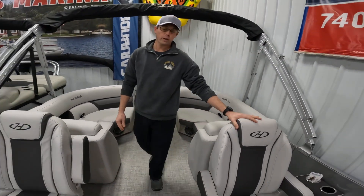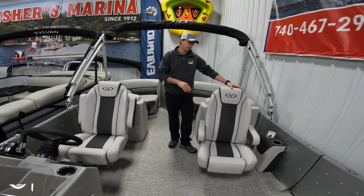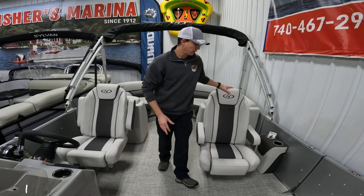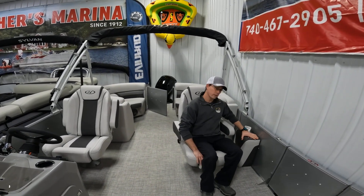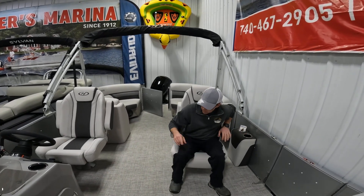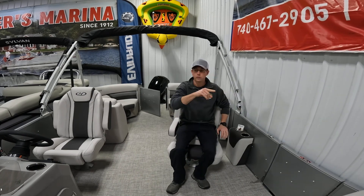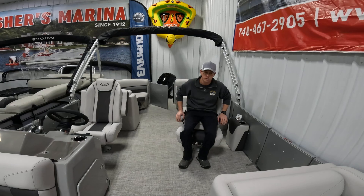When we come to the co-captain's area, you'll notice a nice high-back home seat matching for both driver and co-captain. You can easily turn the seat all the way around. The co-captain has a little console area with two cup holders. Both seats are bolster seats, so you can flip them up to see above the passengers from either the captain's or co-captain's position.